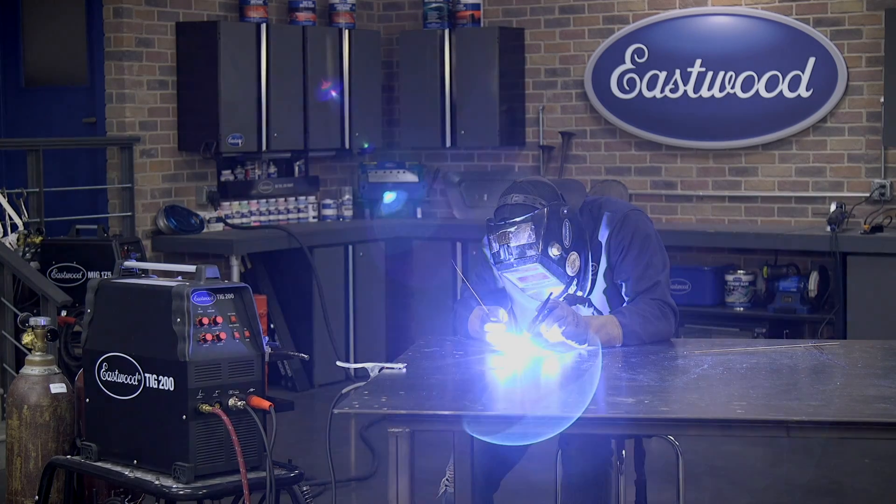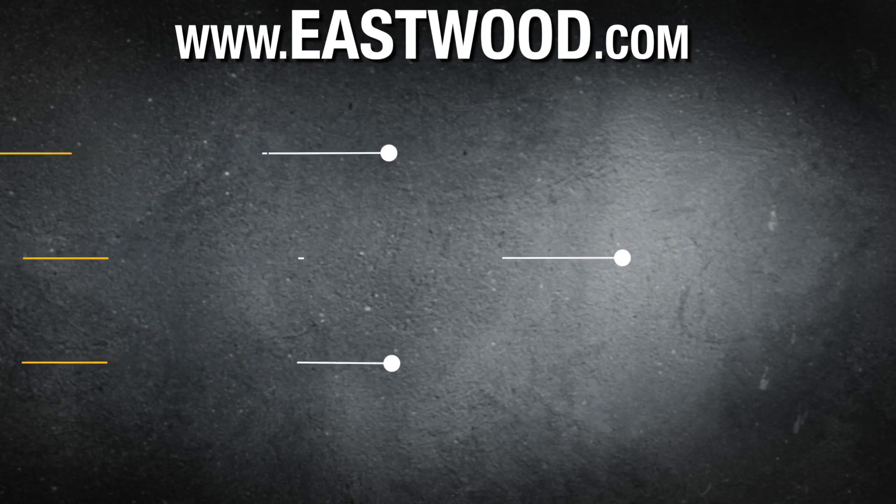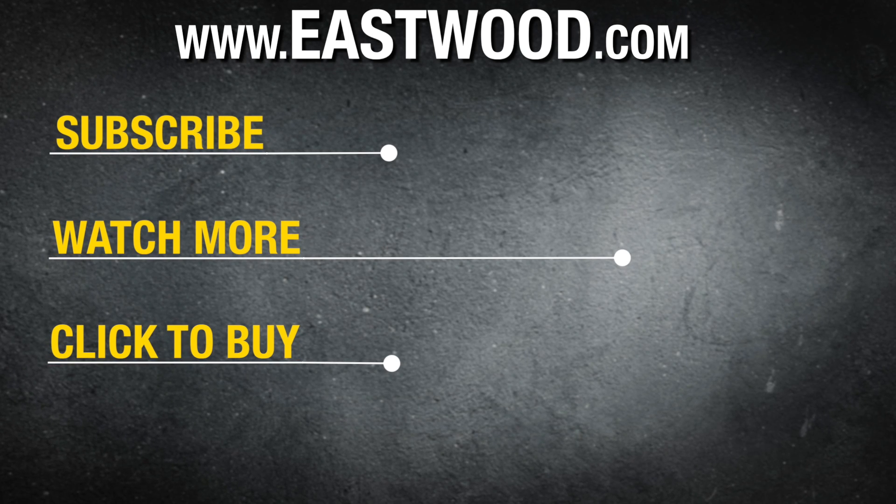Hopefully some of these quick tips will help you solve some of the issues that you've been having with your TIG welds and you'll be ready to lay some really nice welds on your next project. For all the welding supplies that we used in this video and more, make sure you visit eastwood.com.